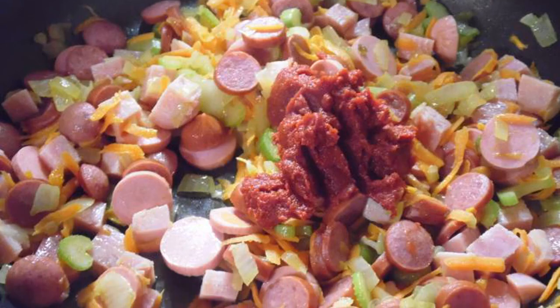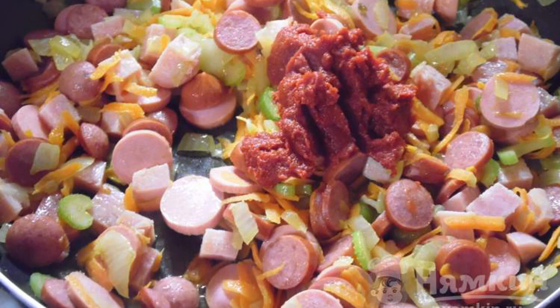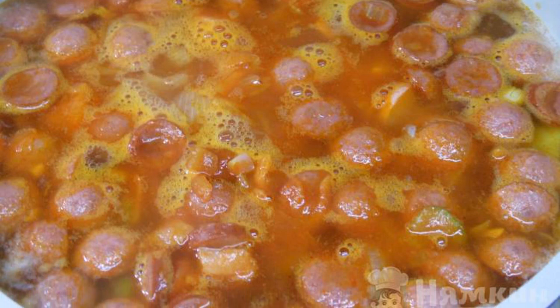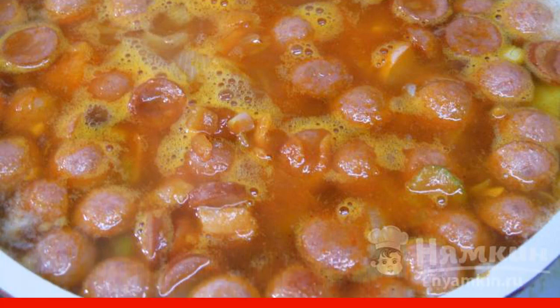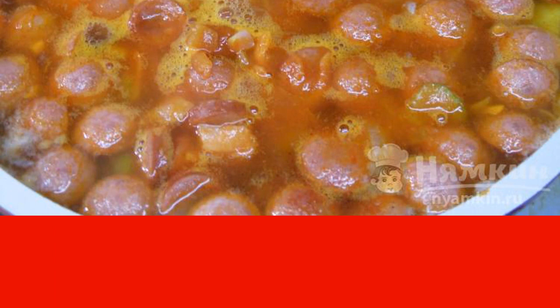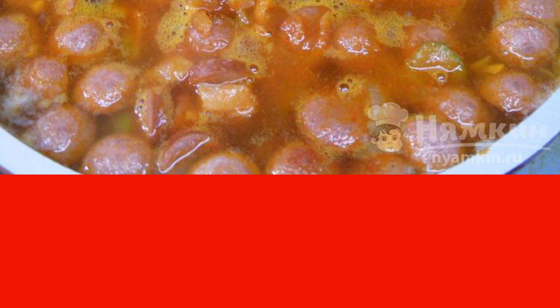Add tomato paste to the pan and simmer for another 5 minutes. Then put the tomato-vegetable mixture with smoked meats into the saucepan with potatoes. Season to taste with salt and pepper, and cook for 10 minutes at an average boil.